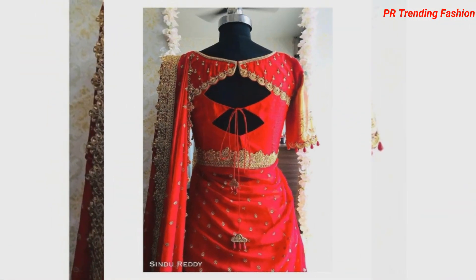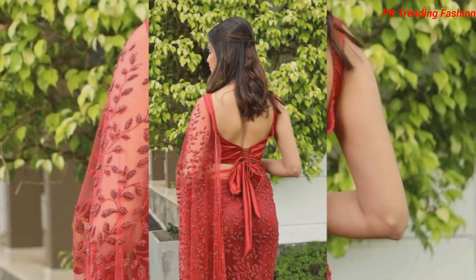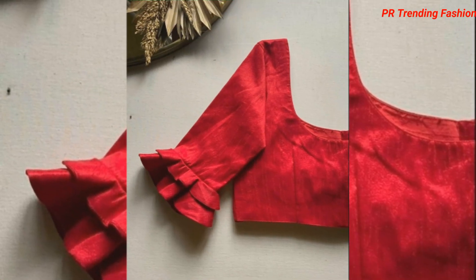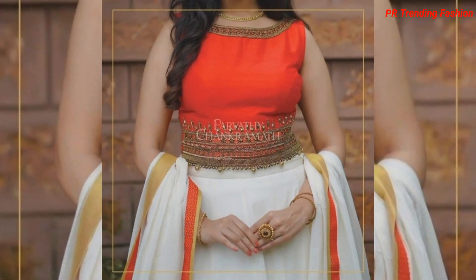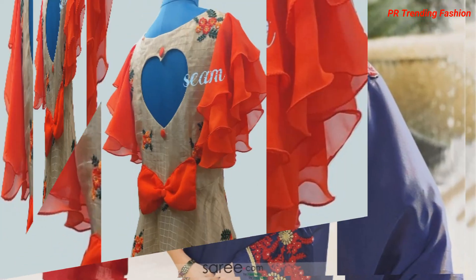Watch the whole video to the end. If you like this blouse design and want to stitch it, take a screenshot and show it to your local tailor so you will be able to get your blouse stitched.